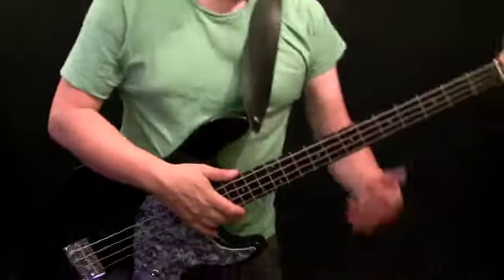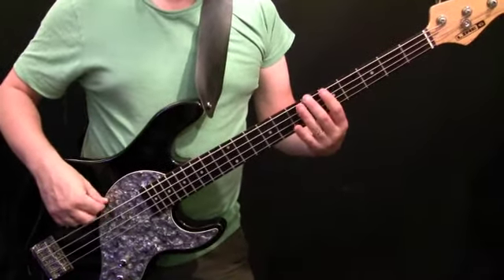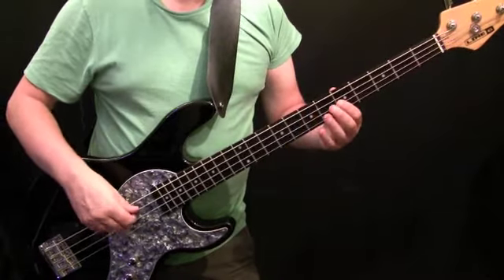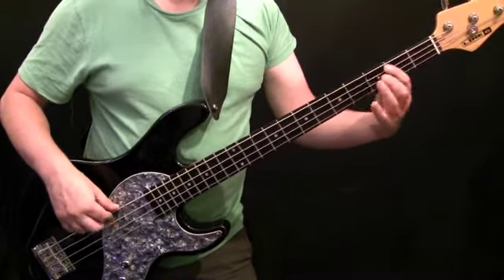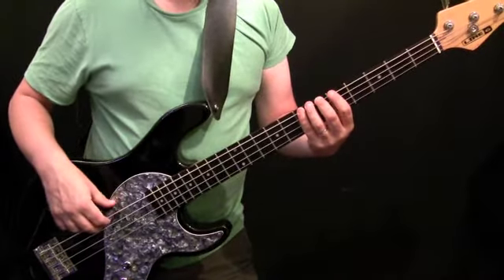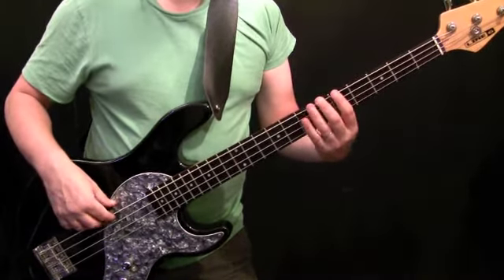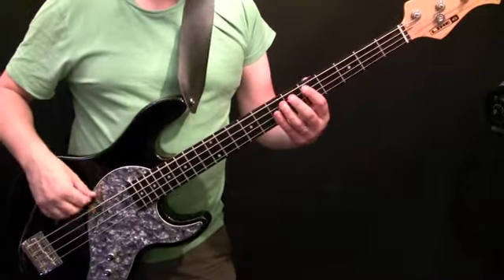Okay, the chorus — I'll play through the first chorus then we'll talk through the notes. The first four bars of the chorus is just the verse, played twice.